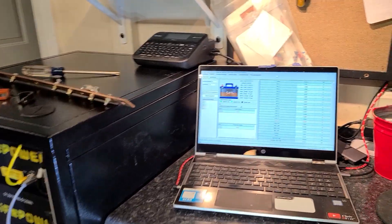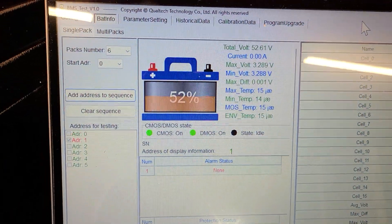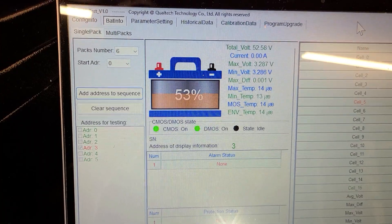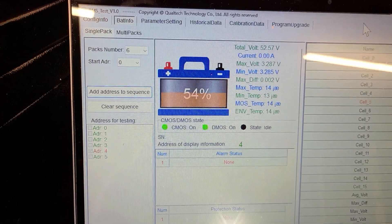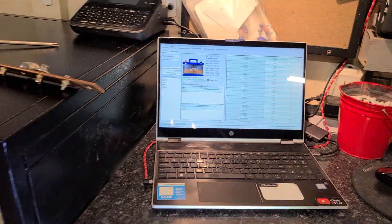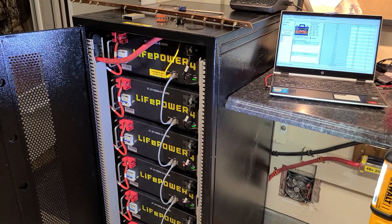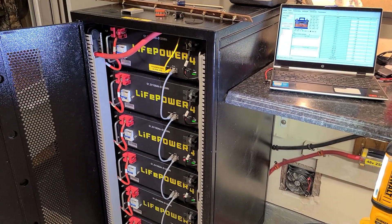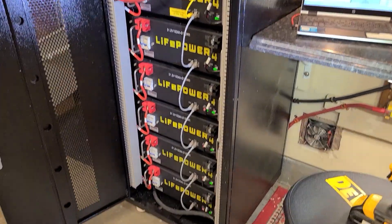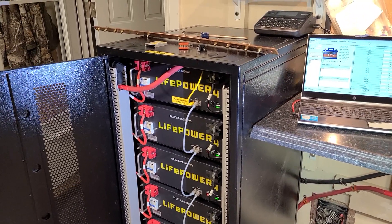I'm pretty impressed — numbers don't lie with this included software. The voltages are staying in balance, about 3 hundredths of a volt from what I can see. State of charges are good. I did run them down to about 22% state of charge one day, and doing the math, it's probably going to put out 30 kilowatt hours all day. It's running solid.